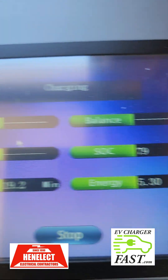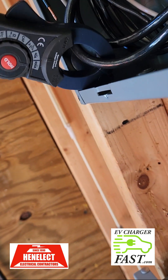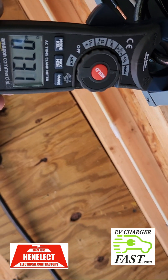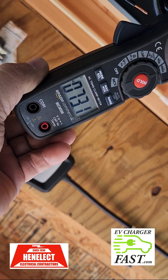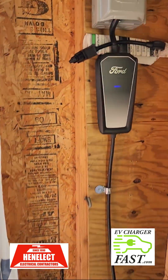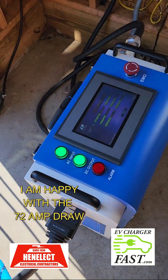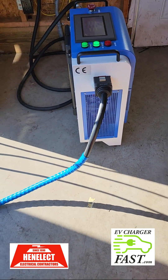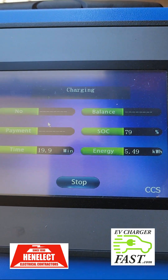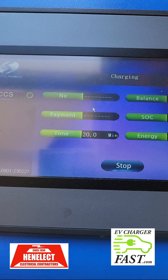Still at 79%. Let me check our current — the timer timed out on me, I'll reset it. It's pulling 73 amps, whereas the Level 2 wall connector pulls 31 to 32 amps. It's been 20 minutes now.